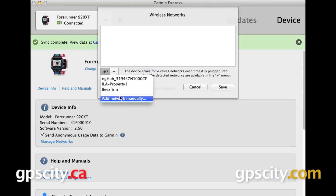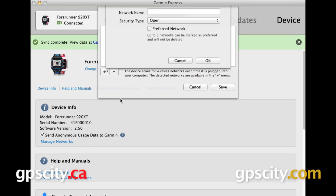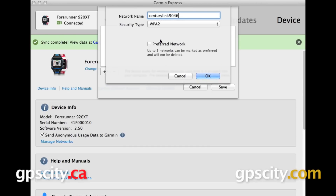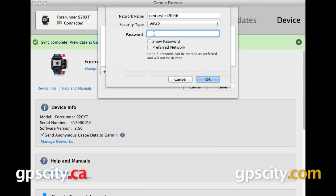To add a network, hit the plus sign in the lower left — that shows you nearby Wi-Fi networks. You can also add one manually. Go ahead and enter the name of your network as well as the security type and your password. You have the option to mark any Wi-Fi networks you add as preferred networks, if you want to do automatic uploads via Wi-Fi. You can also upload your data via Wi-Fi manually.